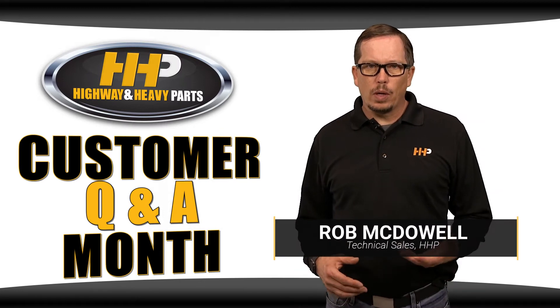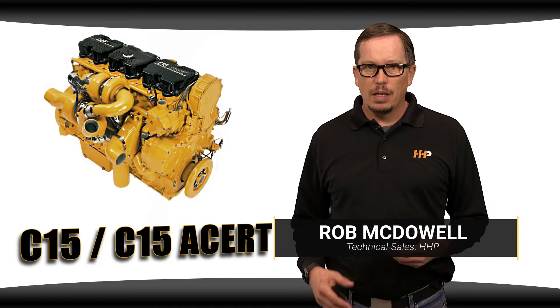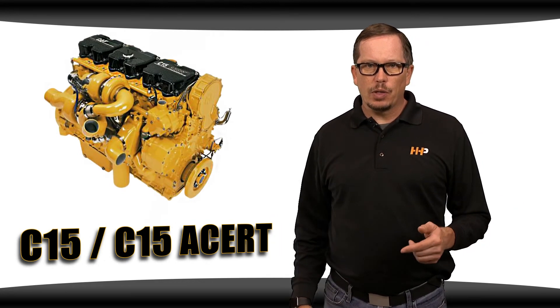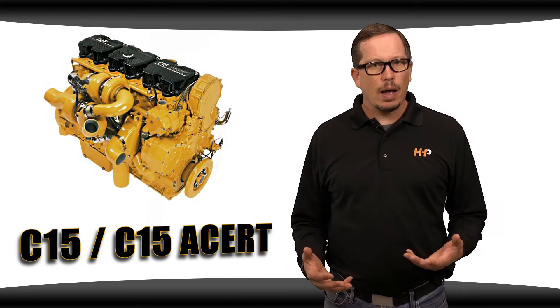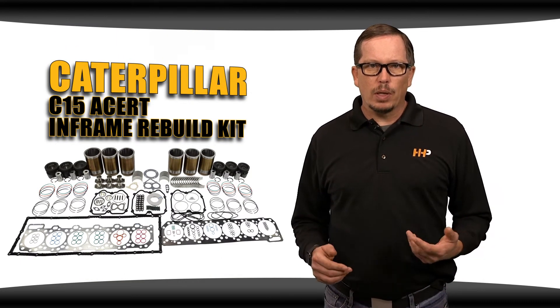If you tuned in on Monday for the Q&As on rebuild kits, we had a few questions that dealt with the Caterpillar C15 Acer diesel engines. If you're looking for a solution to fix your Caterpillar diesel engines, we have it at Highway and Heavy Parts — the Caterpillar C15 Acer in-frame rebuild kit.